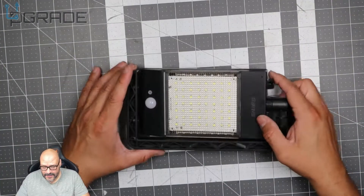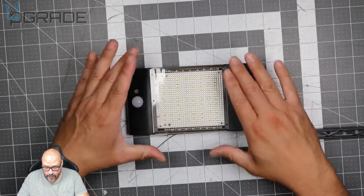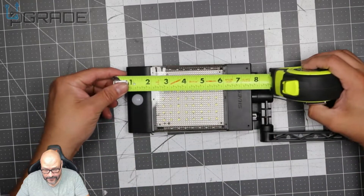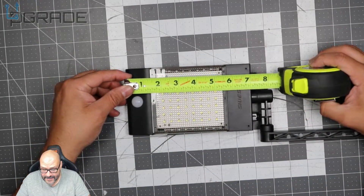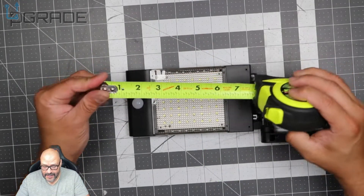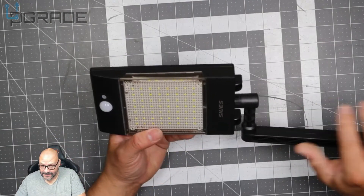Let's take the measurements without the base itself. Measuring tip to tip, we're looking at seven inches, and it's about four inches wide — so seven by four. It's a small little base but it has a punch.